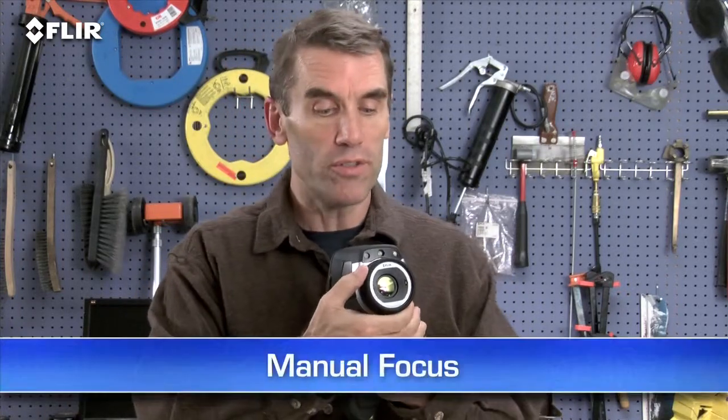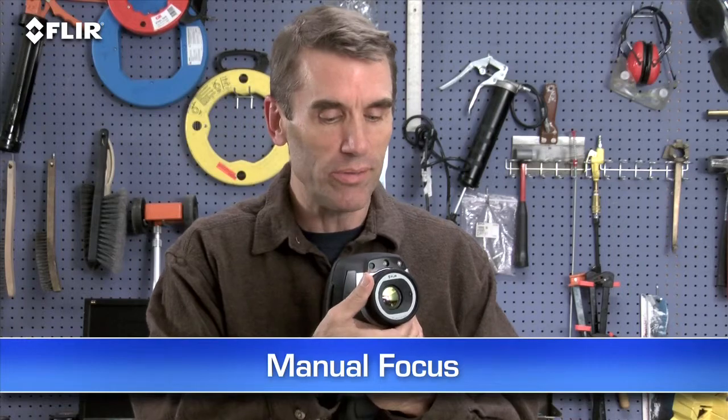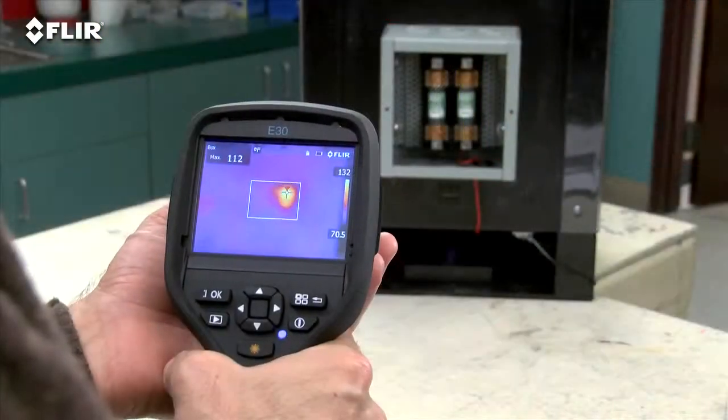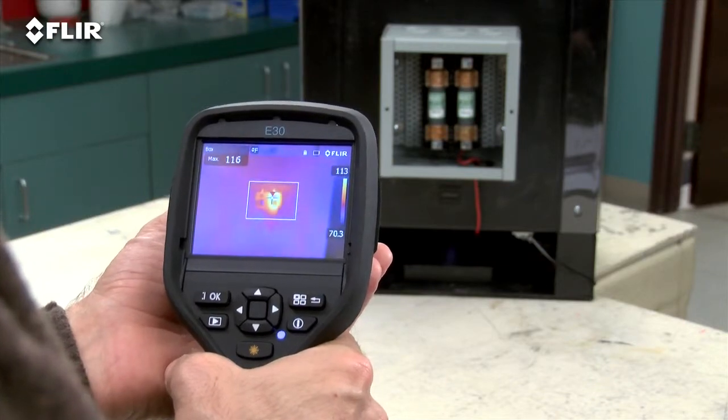By the way, if you're wearing work gloves, you can use these big buttons instead. Manual focus is another thing that's different about the E-Series. It gives you full control to make sure your images are razor sharp, very important for detecting accurate temperatures.